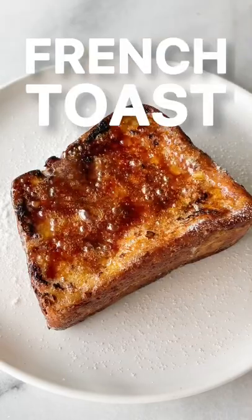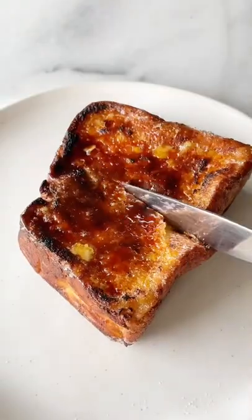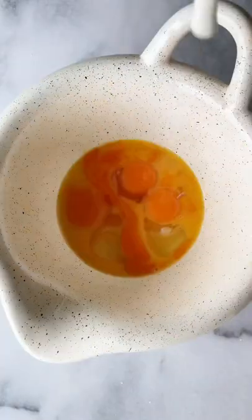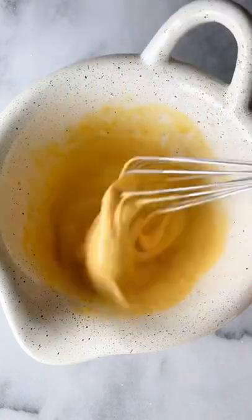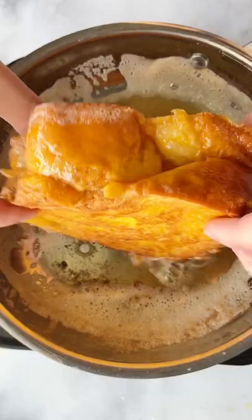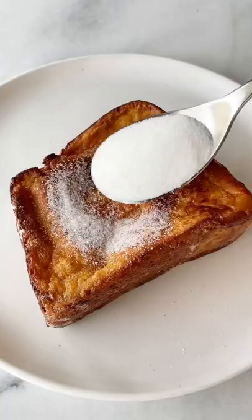Three words: French Toast Brûlée. Your classic French toast with a caramelized sugar topping — out of this world, I'm not even kidding. We're starting with a rich mixture of sugar, eggs, and cream. Dip a thick slice of brioche, then gently fry it in butter on each side. Top it with sugar, then burn it with a blowtorch.